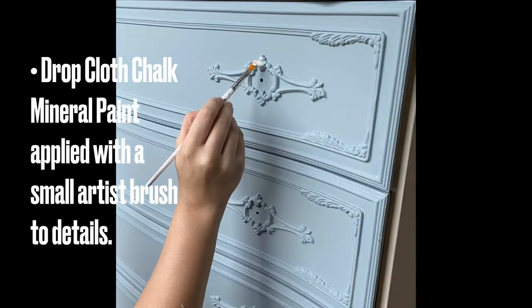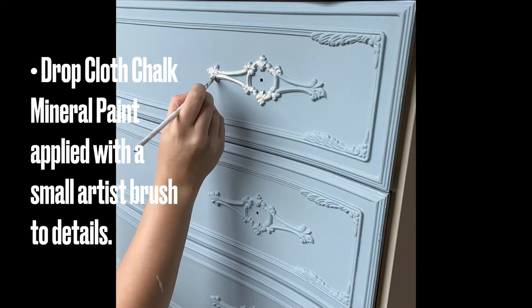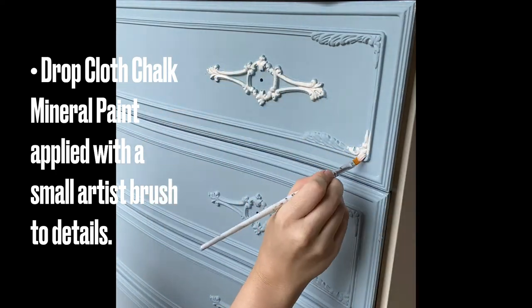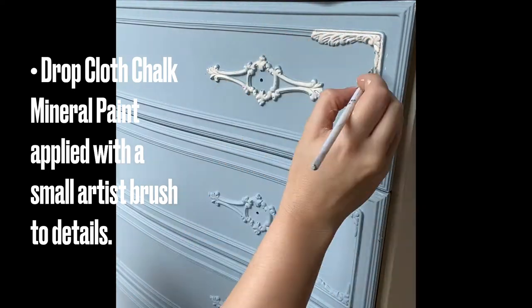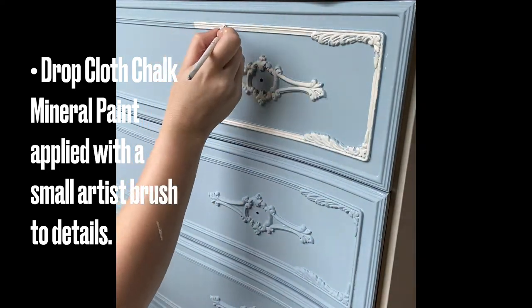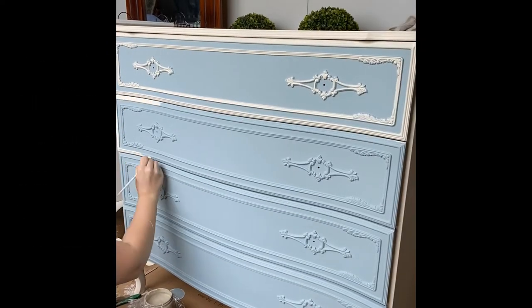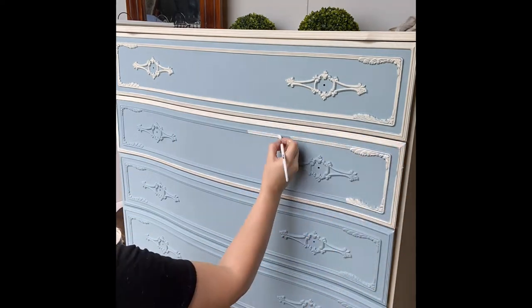Next, Dixie Belle's Drop Cloth was applied to the finer details using an artist brush. If I went out of the lines I just used some Savannah Mist to tidy up, but this was a French country look — French country is not perfect and I was going for an authentically aged look. Two coats of Drop Cloth were required on the details to get an opaque look.